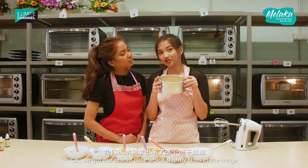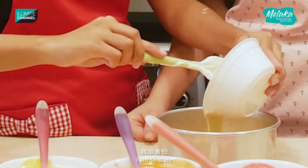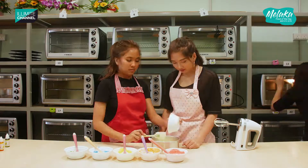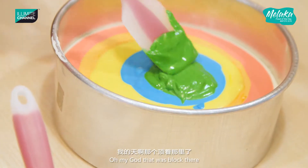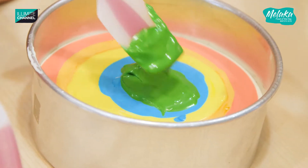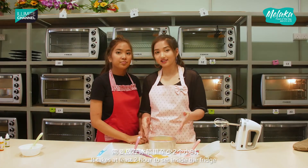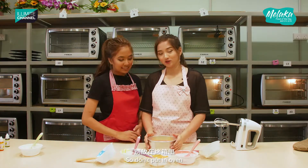So we've got our biscuit base, which is slightly chilled in the fridge, and we're going to add in the rainbow layers. I'm so scared — is it correct? I think it's correct, I'm going to do it. I got a little blob there. This rainbow yogurt cheesecake takes at least two hours to set inside the fridge — so don't put it in the oven!